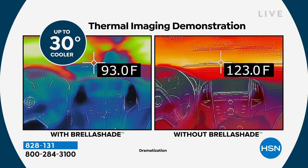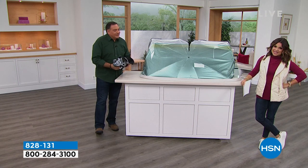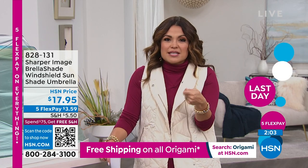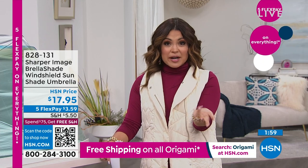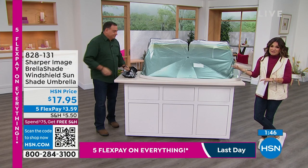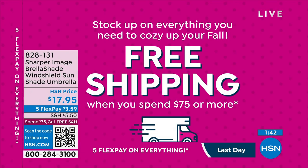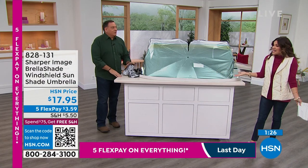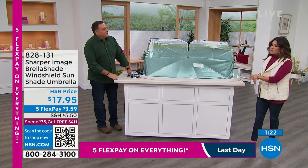I love the value on this. This is the last couple of hours of Five Flex Pay on everything. The way Flex Pay works is it's just an option you choose when you check out to spread out the cost, but you get your item right away. In this instance you're looking at $3.59 — it's on its way to you, and every month it's just an auto debit or auto charge, interest free. That makes getting necessities like this almost a no-brainer. And if you're trying to get your total up to $75, at $17.95 it can help — spend $75 on anything at HSN and you get free shipping all day. Sharper Image is a national name we know and trust, and you won't find it at our price, certainly not with Flex Pay.